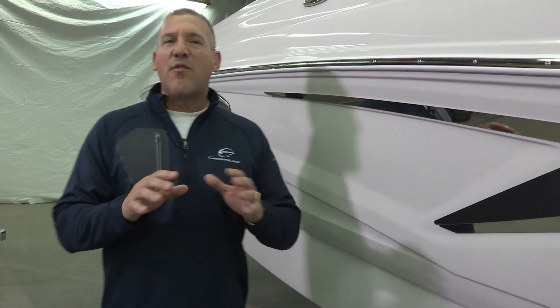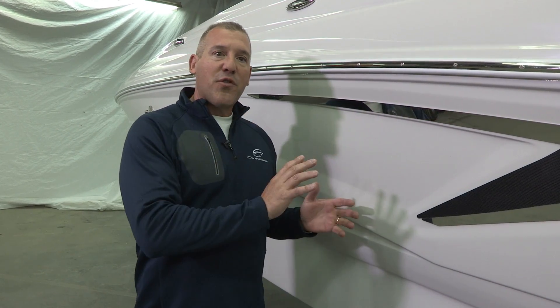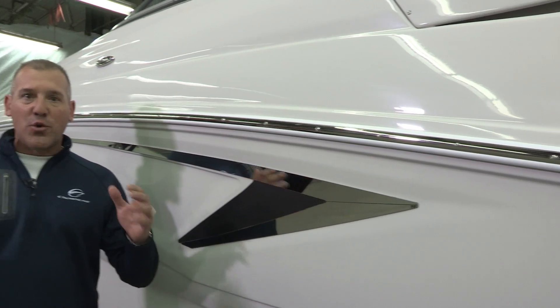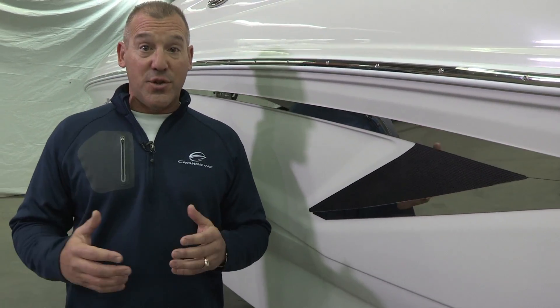We do that because you never want to touch the mold surface on a brand new production tool — you don't even want to put a tape line on it. So we wax the surface, we run the first part in the solid gel coat, we let it laminate and cure over a 24-hour period, and we pull the part. That process is what's called curing the mold. Then after the mold is cured, it's ready for traditional production.